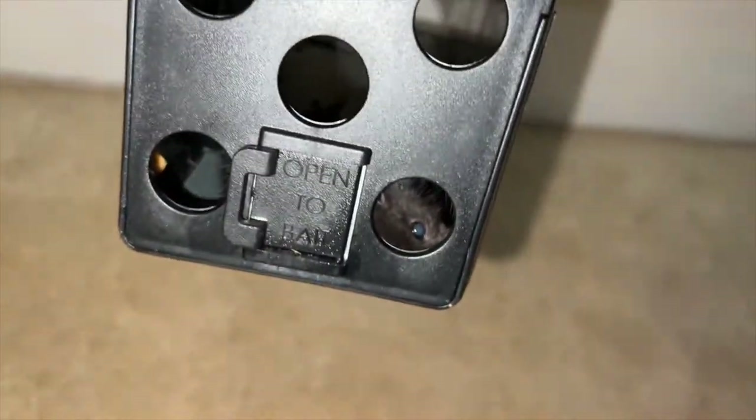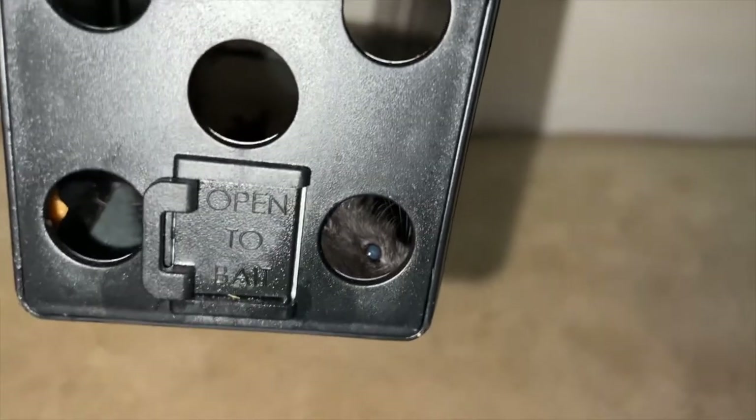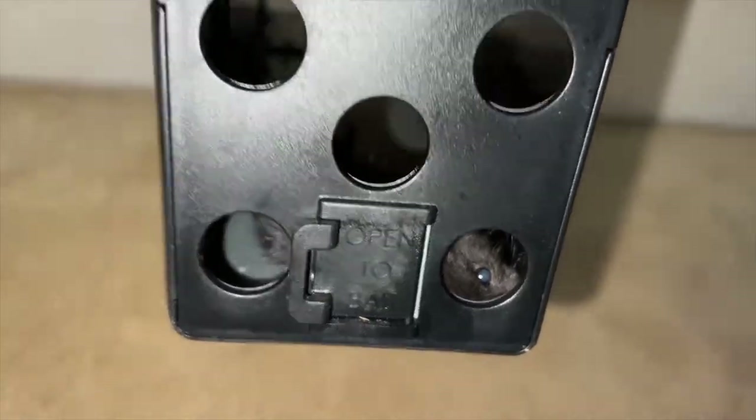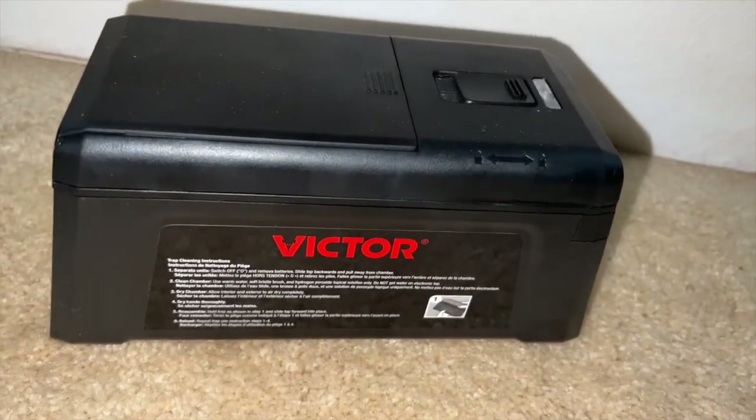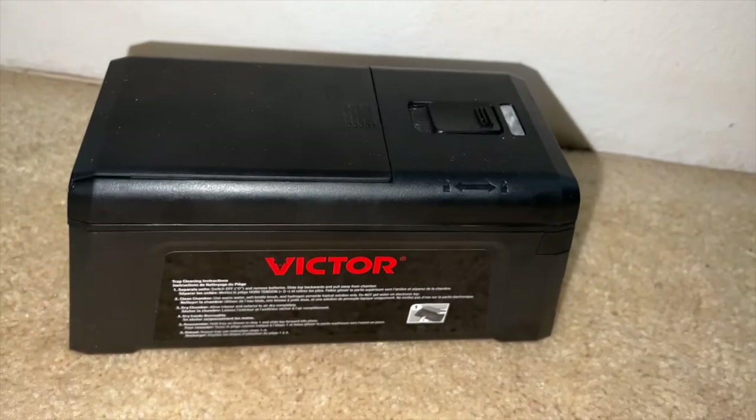You got your little peanut butter container there. Oh look at it, you can see the eyes looking back at you. You can use any type of electronic trap, but the Victor traps have been working very well for us.